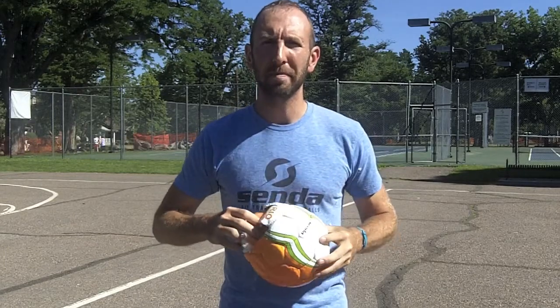Hi there everyone, Ryan Repp, Director of Partnerships for Ascenda Athletics, and today I'm going to show you why a futsal ball doesn't bounce. We cut open one of our Rio XLS futsal balls and we're going to pull out the secret — the bladder.